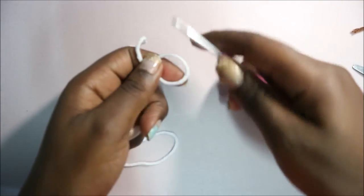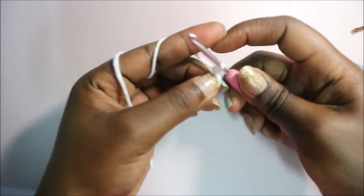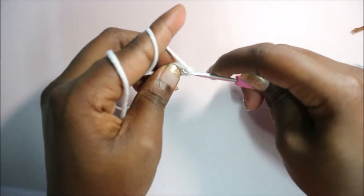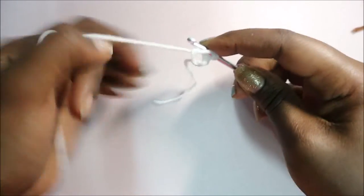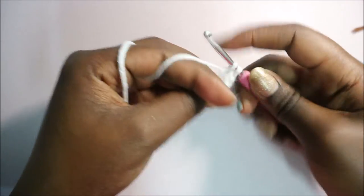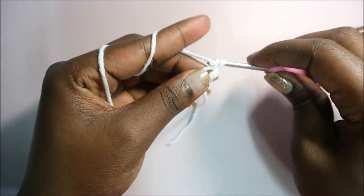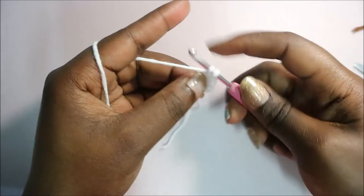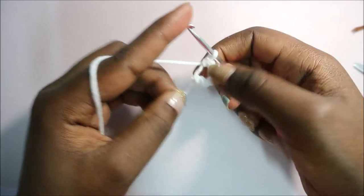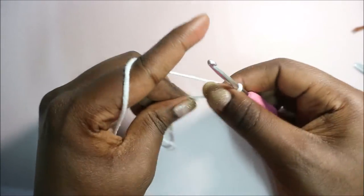Now we're going to start making the head. For the head we're also going to start with the magic ring. Do the magic ring and six single crochet into the magic ring: one, two, three, four, five, and six. Pull the end to close the gap.